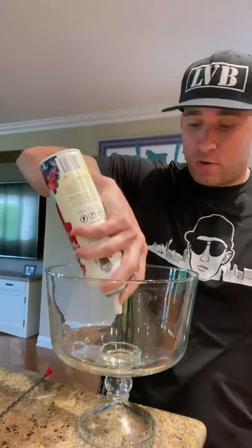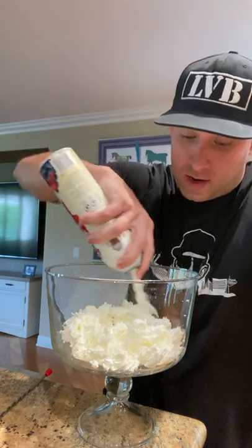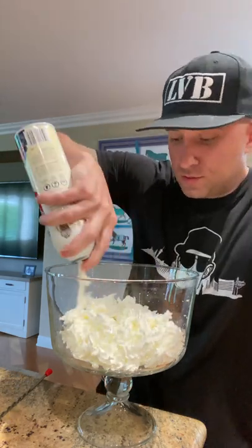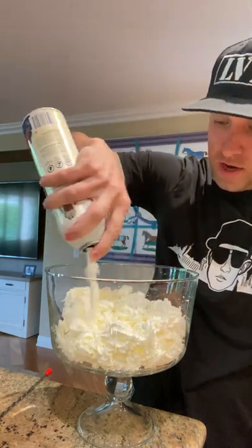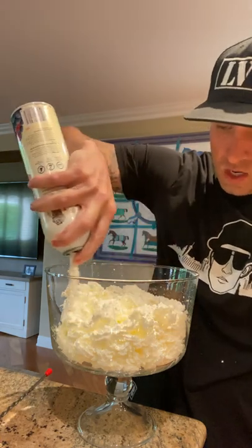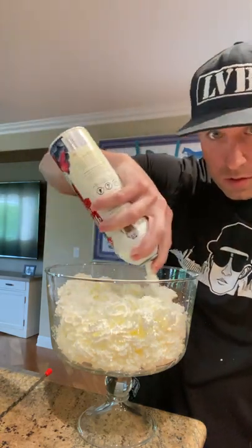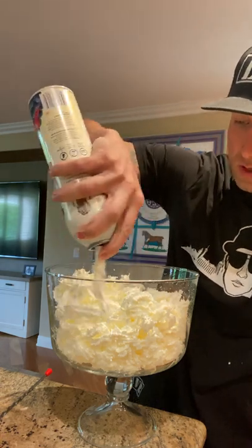14 ounces of whipped cream. Let's see what 14 ounces of whipped cream looks like. You guys think we'll fill this bowl? 14 ounces, huh?